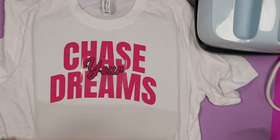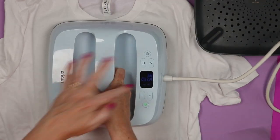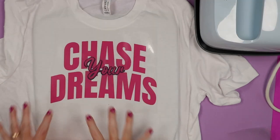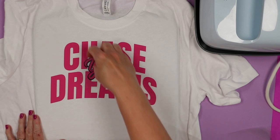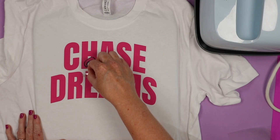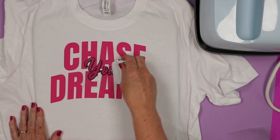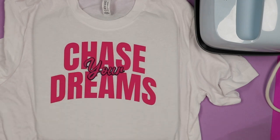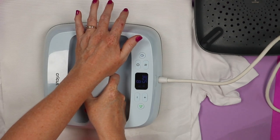Now we'll add the pink layer over the top. We want to protect all the rest of the HTV, so I'm going to lay the carrier sheet back over the top and do a full 10 seconds right in the center. That should have gotten everything good and stuck. We'll just have to check since the pink layer on top has only been pressed once — it does not look fully stuck, so I'm going to let it cool a little bit, run a scraper over it, and press it one more time. We just want to get it stuck enough to get the carrier sheet off, then for the final press, I'm going to use a Teflon sheet over the top and do about five seconds.